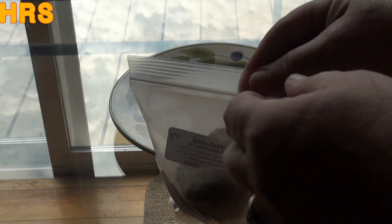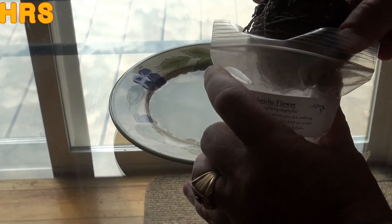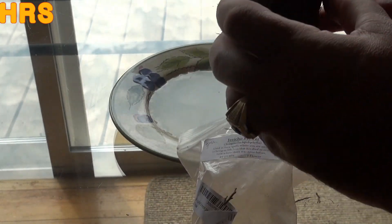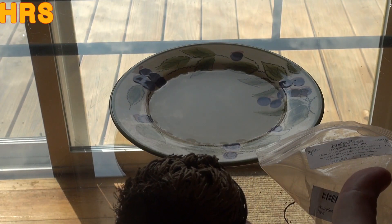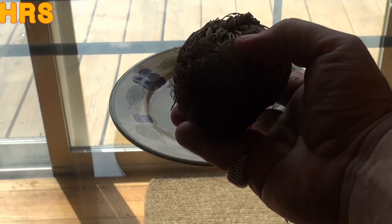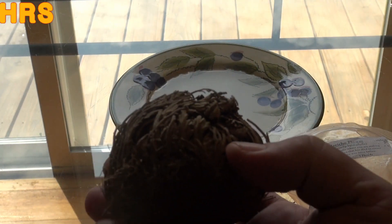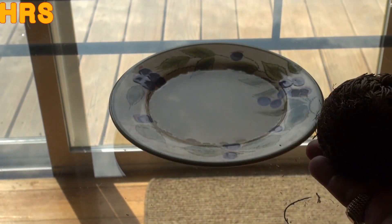That's called the resurrection — that's why they call it the resurrection plant. So let's open this up and take it out. This is quite a big one — the biggest one I've ever actually seen. It's very flaky and dry, so you've got to be real careful handling it. You don't want to break it apart. What you're supposed to do is sit it in the water and rinse it down a little to give it a head start.